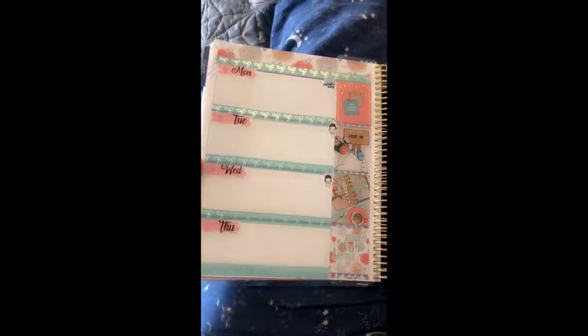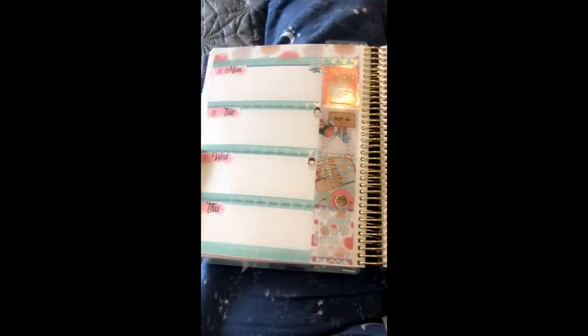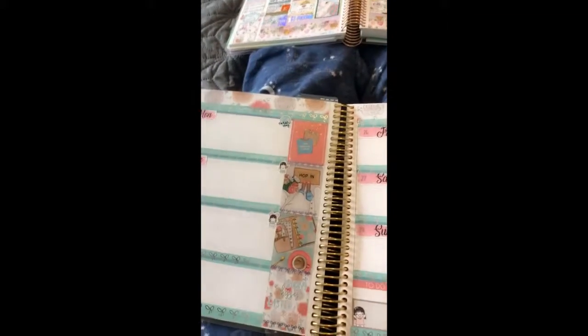I'm so proud of it, it looks really good — look how pretty this is! So this kit is from... hold on, let me get more prepared.